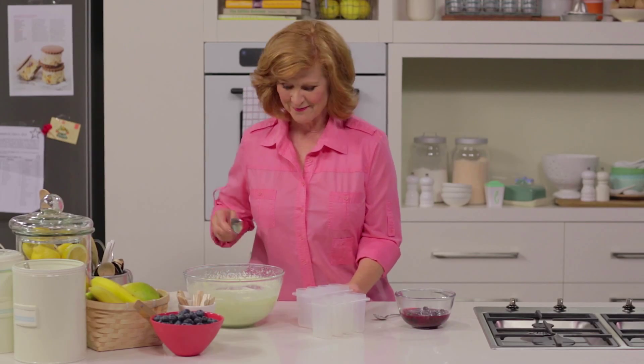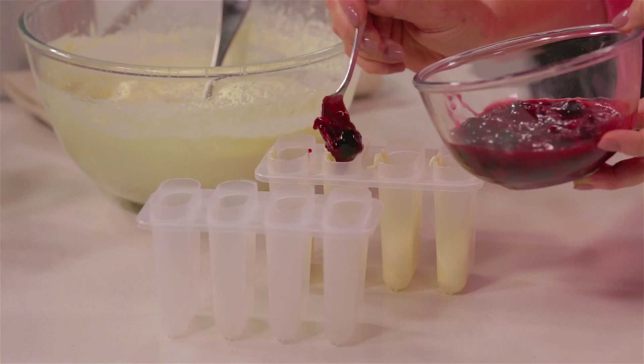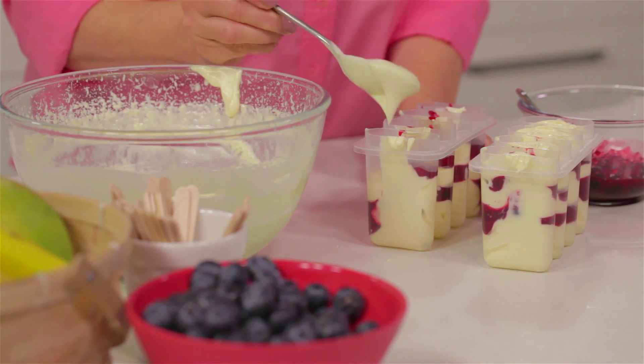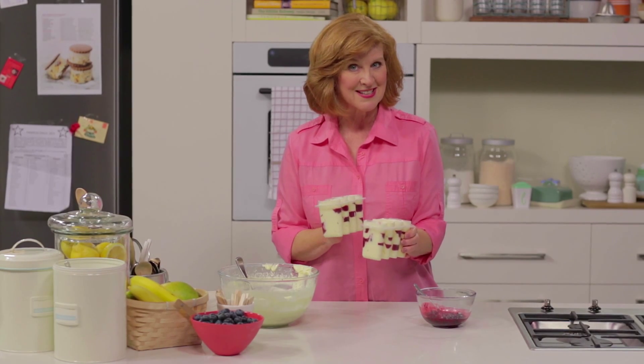Now to fill the popsicle moulds. You can buy these popsicle moulds at your local Woolworths. Spoon some of the cream cheese mixture into the base of each hole, then layer with the fruit mixture, alternating until the mould is full. Now freeze these for an hour or two, just until they're firm, and then we'll put the sticks in.